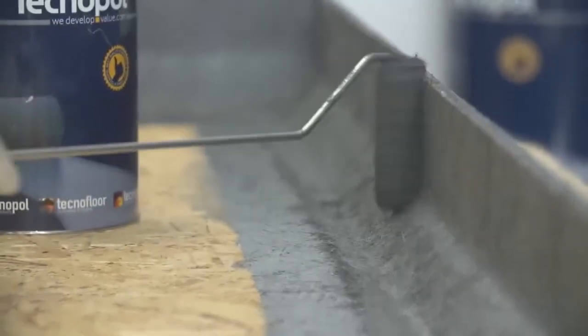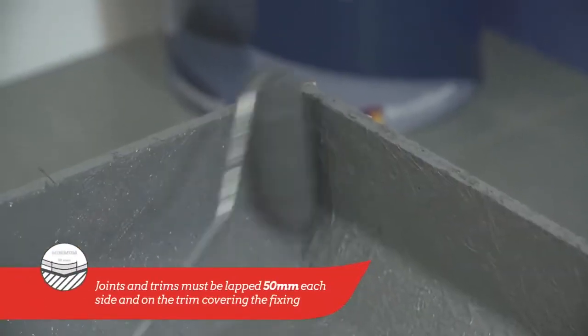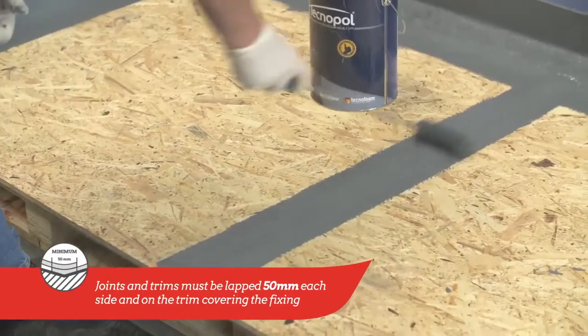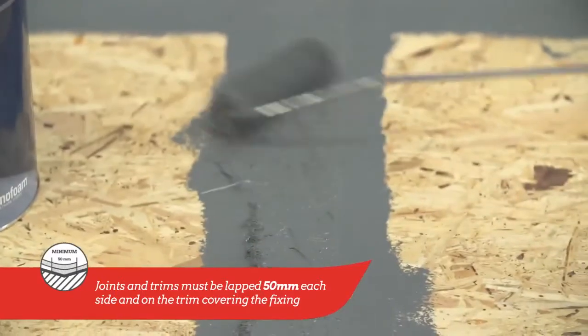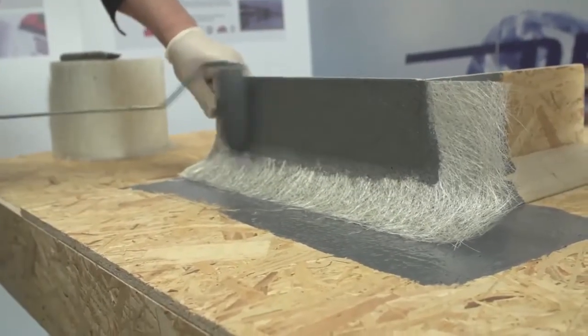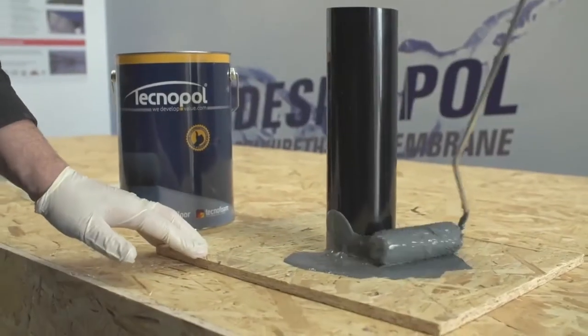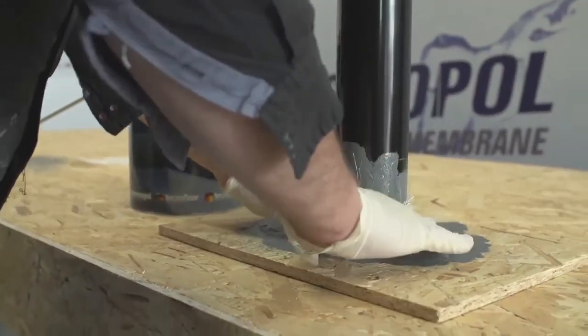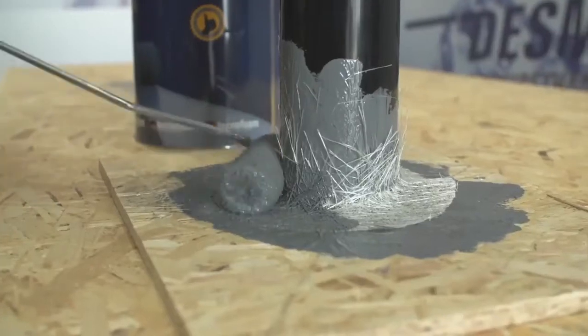Repeat this process on all relevant areas, considering that joints must be lapped 50mm each side and on any change of material. Trims should also be lapped 50mm on the board and 50mm on the trim, covering the fixing. Outlets and other detail work must be treated in the same way, using matting embedded in a coat of Desmopol as previously described.